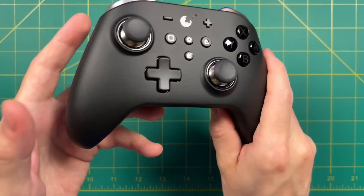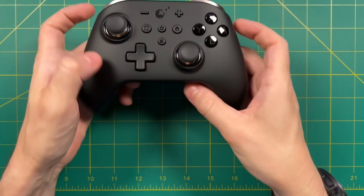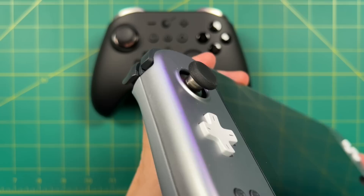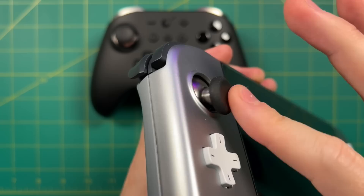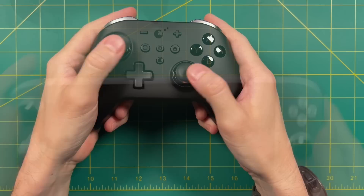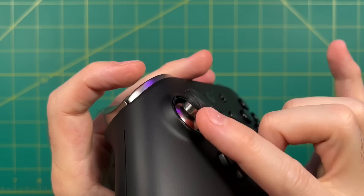The stars of the show are the hall sensor analog sticks. These use a magnetic connection, which means they're never going to have stick drift. This is actually the same technology used in the Ioneonext — these two companies worked together, which is why they look so similar. If you've watched my Ioneonext review, you know these are my favorite analog sticks on a retro handheld. They're super smooth and very responsive, with the exact same experience here. My only criticism is the texture of the sticks — I wish it was a little bumpier and easier to grip.